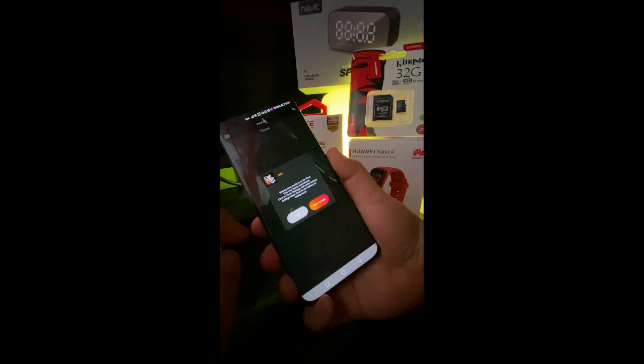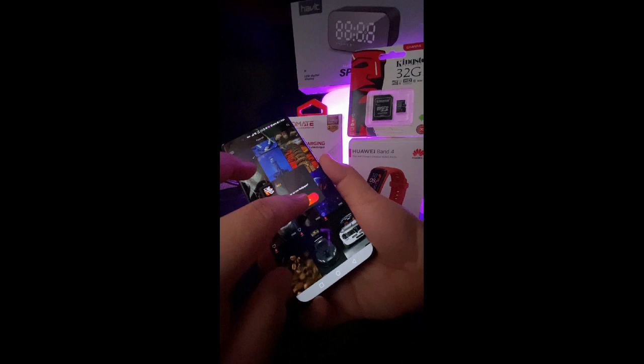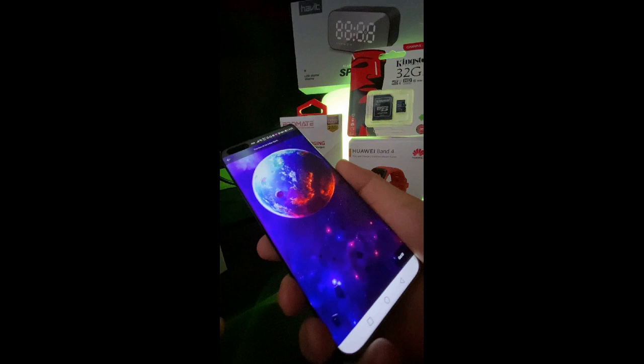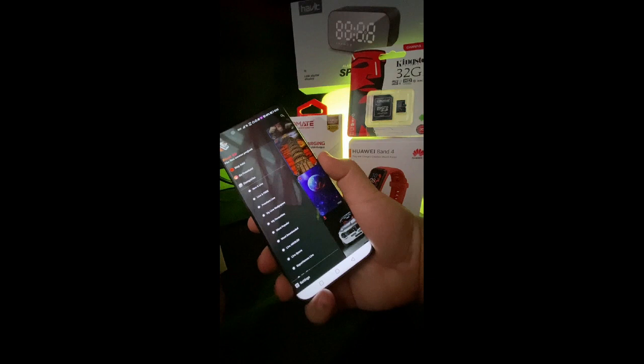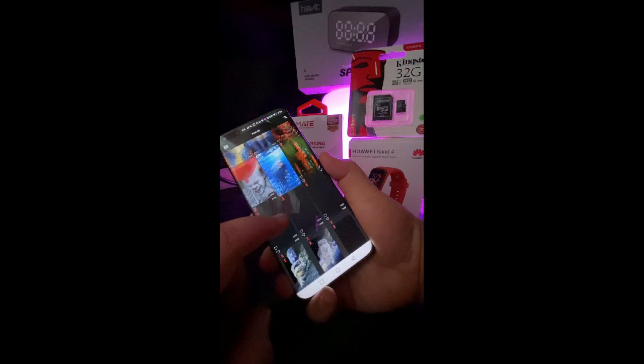All of these are live wallpapers — they look great on this phone. Let's try this one and have a preview. See, it moves around — it looks really nice. The app is called Pixel 4D. I bought the premium subscription — it's just 99 pesos — and it gives you lifetime access to all the live wallpapers, including upcoming ones they'll upload.